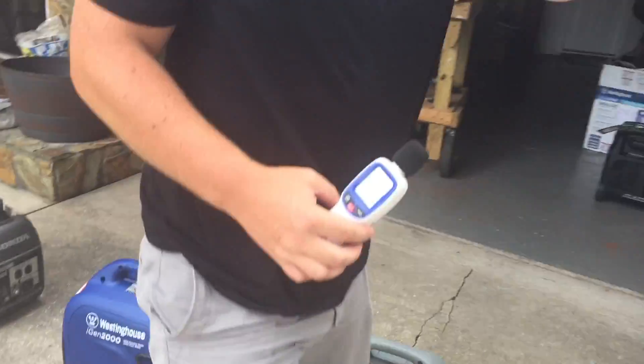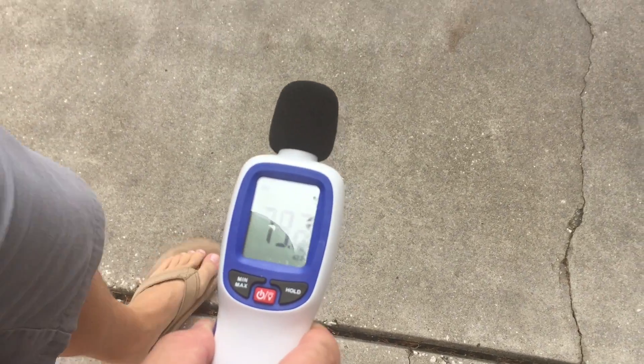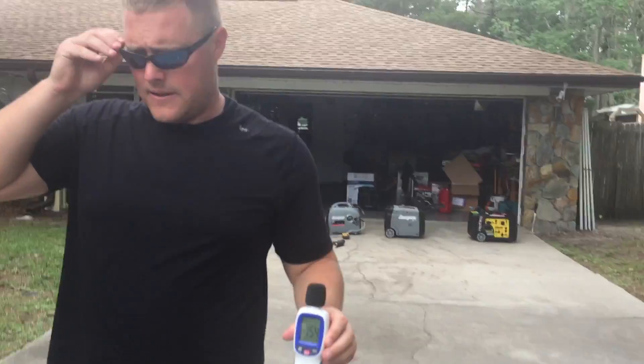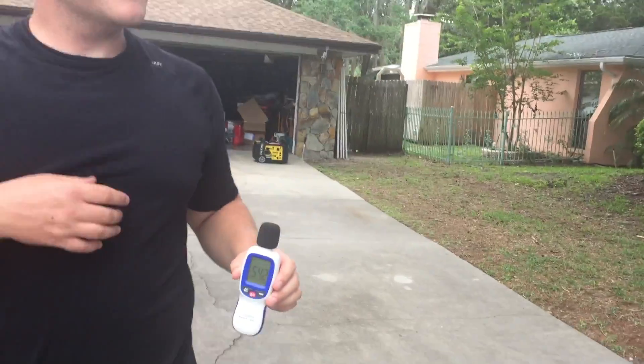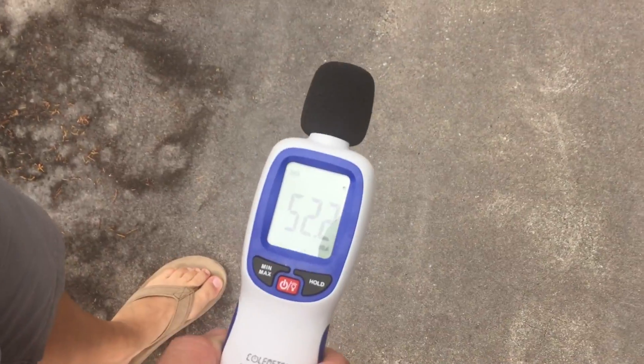Let's go to 20 feet: 58 decibels. Let's go to 30 feet: 55 decibels at 30 feet. Let's go to 50 feet — it's pretty quiet — 52 decibels at 50 feet.